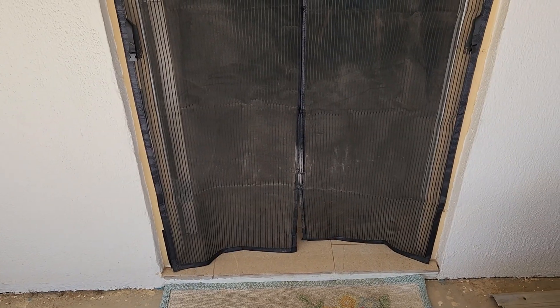Sometimes the bottom gets a little stuck but the dog can push her way through, as you can see from the dirt right there. It's super easy to install.